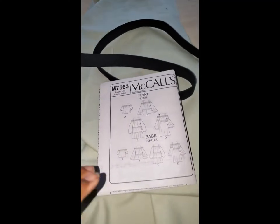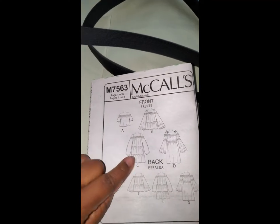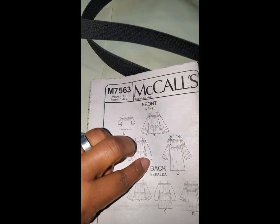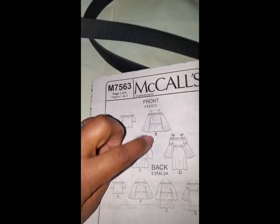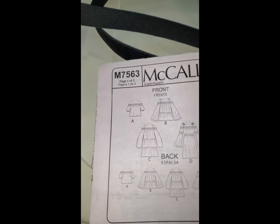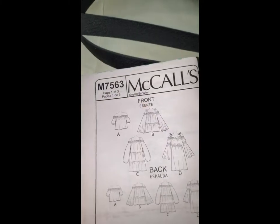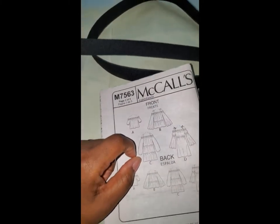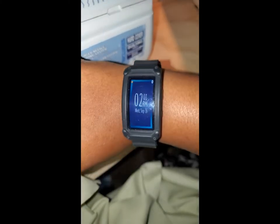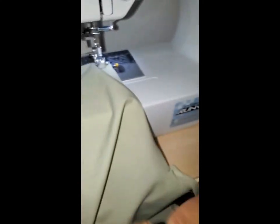My next project will be the McCall's 7563. I'm doing this one with the C sleeve. Once I finish, I may not want to do the elastic on this one since both sections are the same — I might just leave it. The time is now 2:01 p.m. on Wednesday September 16th and I am now starting on the second garment.